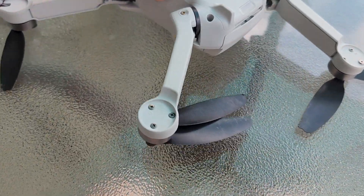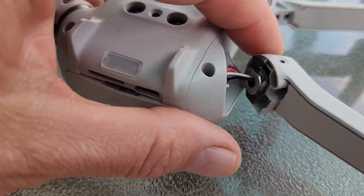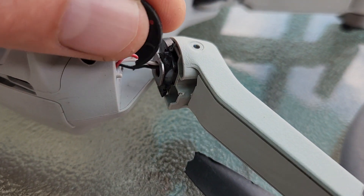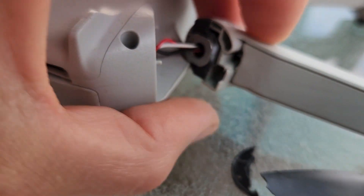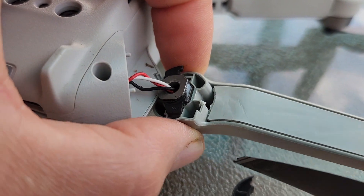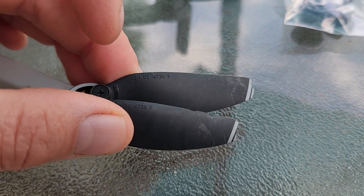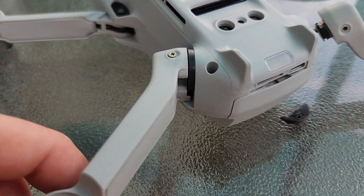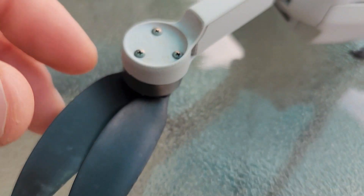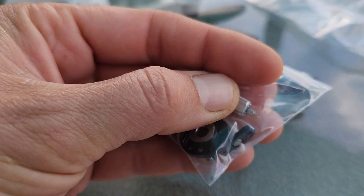This is the DJI Mavic Mini — not the Mini 2, but the first original Mavic Mini. As you can see, I've taken out a couple of screws so you can see better. There's this little piece right here that was damaged, causing the arm to be non-functional. The tips of the blades also need fixing. This is what a normal arm looks like on the DJI Mavic Mini — you can see that little piece right there. It's a relatively easy fix.